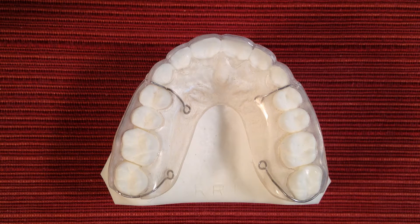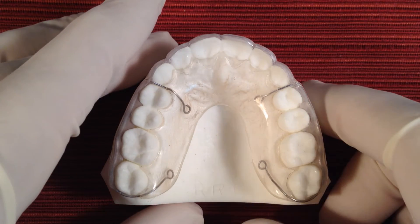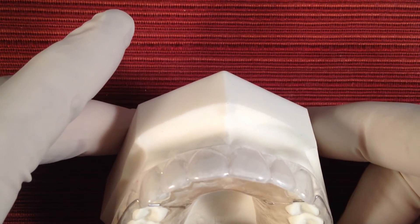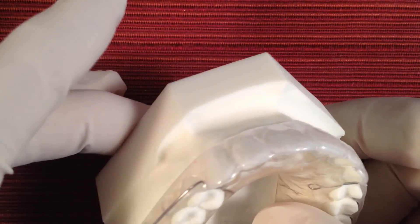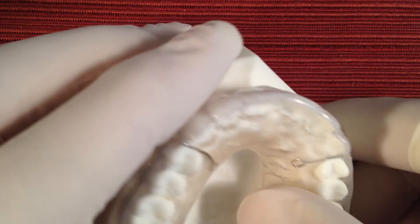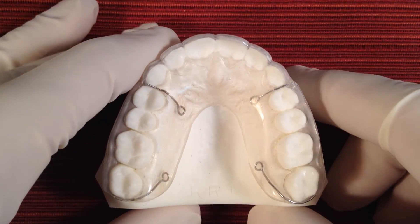Hello and welcome to the Hybritain video. After extensive research and development and also patient testing, we're proud to provide you with our patent pending Hybritain. Hybritain is a hybrid that was created by taking the very best qualities from the older style traditional retainers and also from the newer style vacuum form retainers and then literally bonding them together to give you the very best advantages all in one retainer.